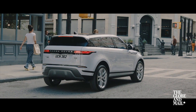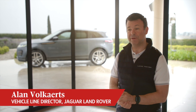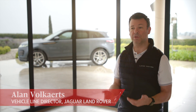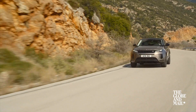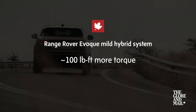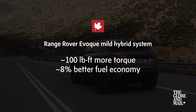City environment with lots of stop-starting is where the MHEV system really comes into its own. My name is Alan Volkacz, I'm the Vehicle Line Director for the Evoque, which means I'm head of technology and in charge of the development of that vehicle. In real terms to the customer, the mild hybrid system provides around 100 pound-feet of extra torque and gives a real-world benefit of about 8% improvement in fuel efficiency.